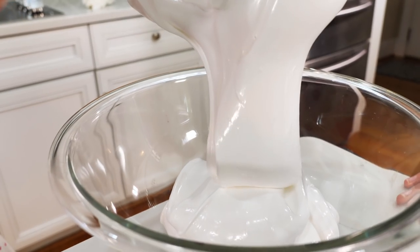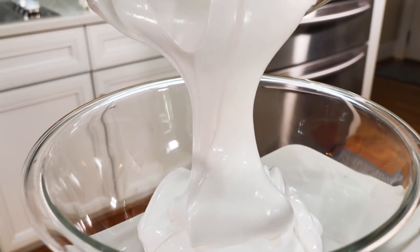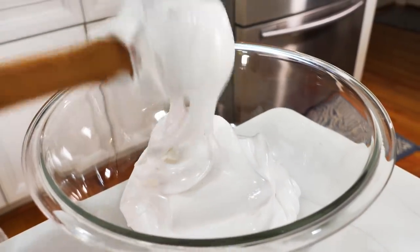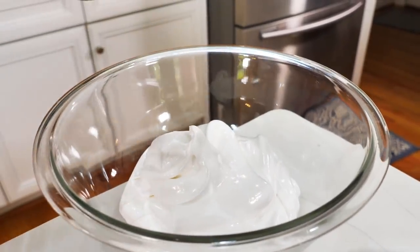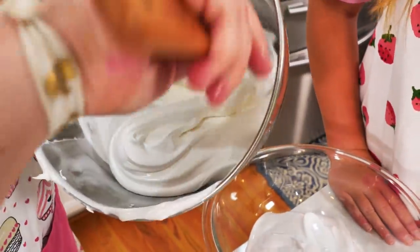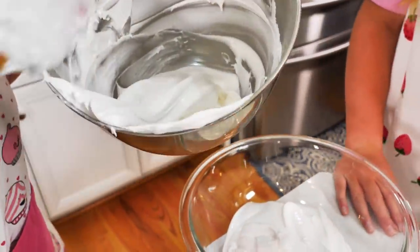It looks like it's folding, because it is — it's like cake batter. This part we're going to leave nice and white, and the part you're making is going to be pink, and then we'll swirl both of them together.